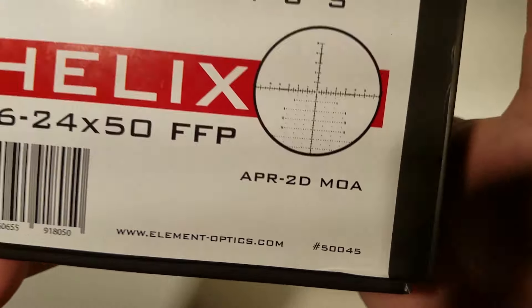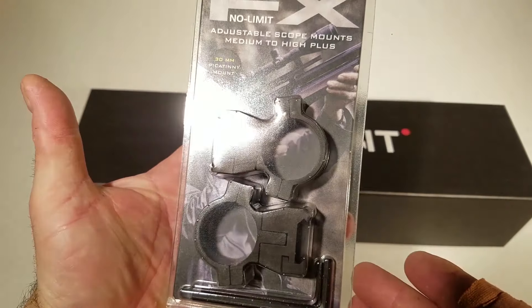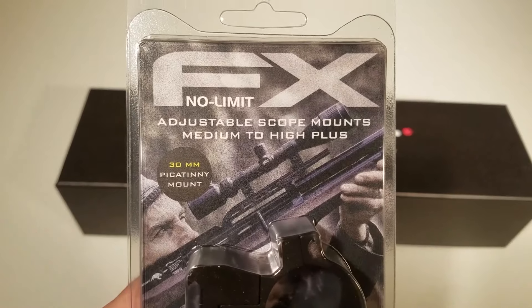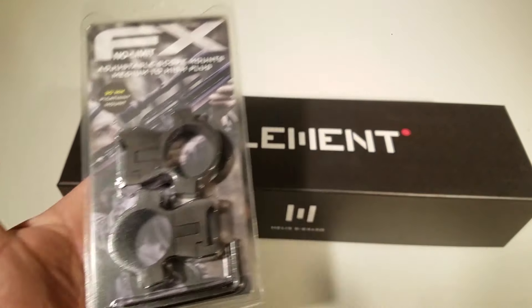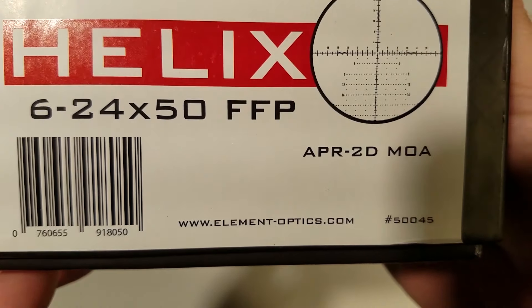I've got a lot of guns and not a lot of scopes. The thing I'm actually really excited about is I got some FX No Limit scope rings, so now if I'm having a problem shooting at 100 yards, 600 yards, or 1,000 yards, I'll just adjust my scope rings and we'll be in business. I'm going to go through the description and hardcore stats on this bad boy.